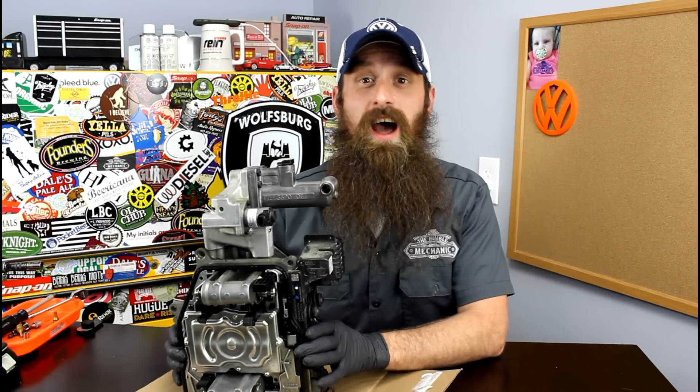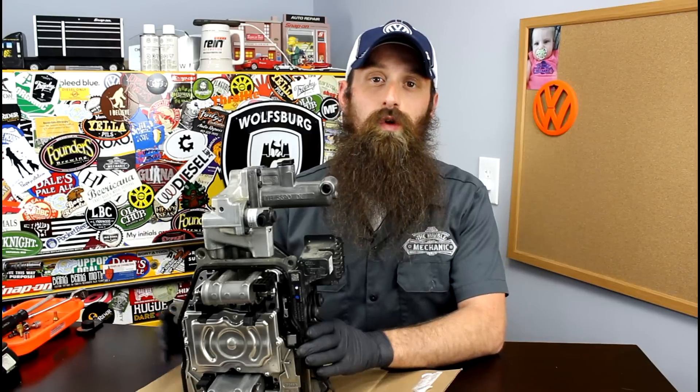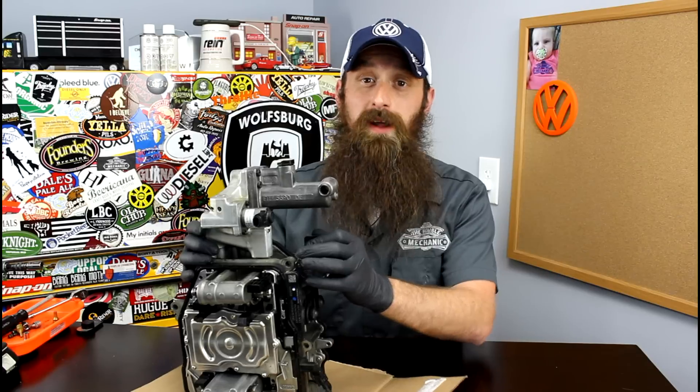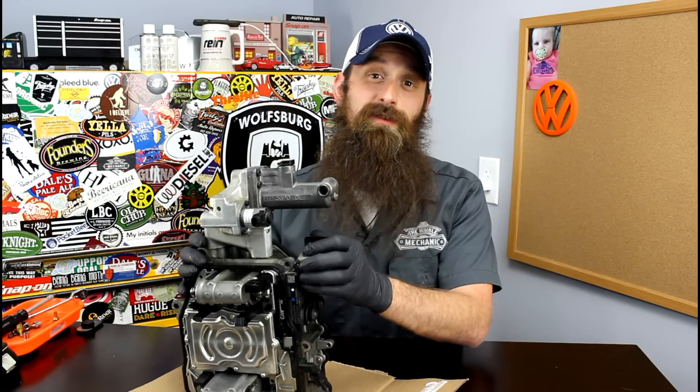This right here is the Mechatronics unit out of the 7-speed Dry Clutch DSG, and in the U.S. it is currently only found in the Hybrid. I know in other parts of the world this DSG and this Mechatronics unit are in other 1.4-liter engines, but in the U.S. market, this is only found in the Hybrid.